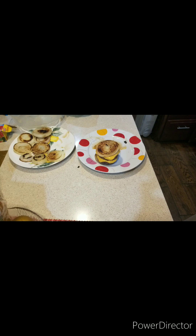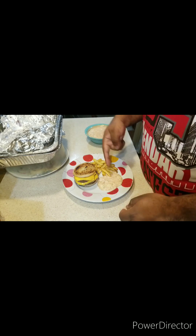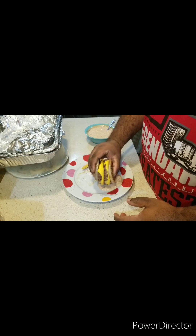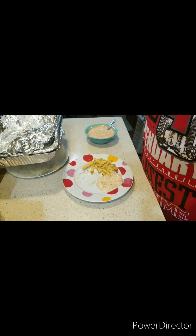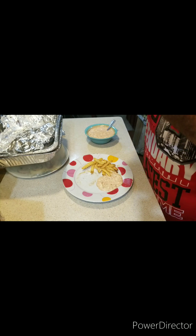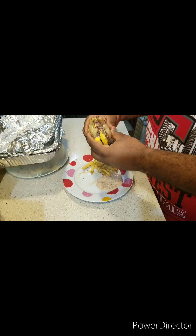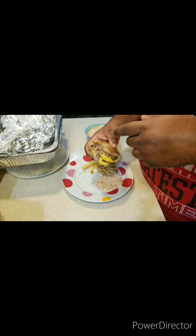We'll be right back for the taste test. All right ladies and gentlemen, back to the show. Now we're paired with fries and homemade special sauce right here. It's time for the taste test. Let me dip this in the special sauce. Here we go. Mmm! Mmm! Yo, this burger is the bomb, my friends.